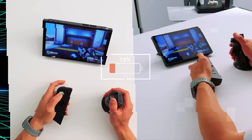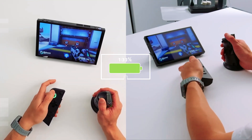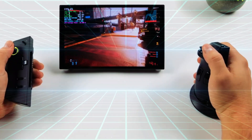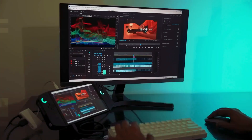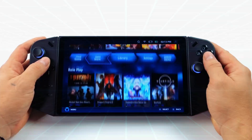However, with great power comes the challenge of battery life. The Legion Go typically provides between two to four hours of gameplay on a full charge, which is comparable to other Windows-powered handhelds. While it may not offer all-day battery life, it excels during focused gaming sessions or quick on-the-go play, ensuring you can still enjoy your favorite games without constant interruptions.